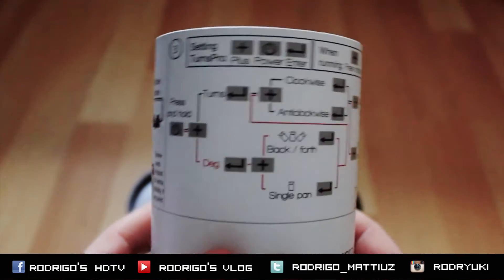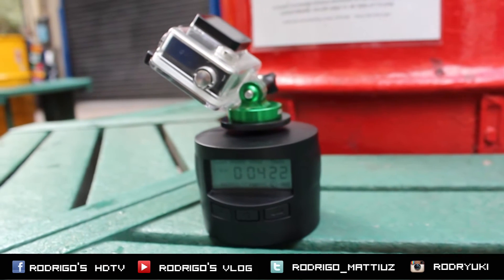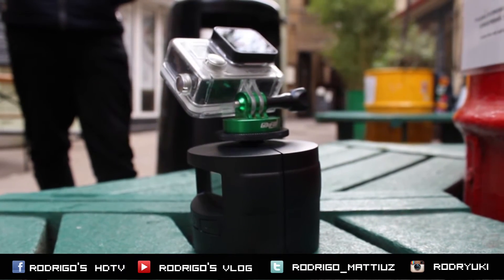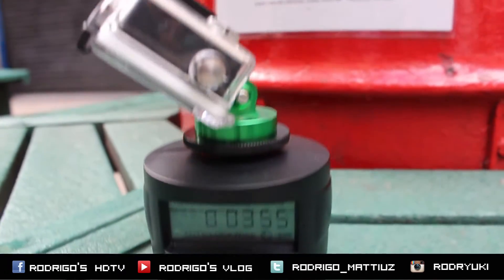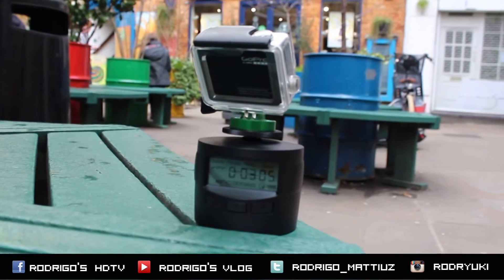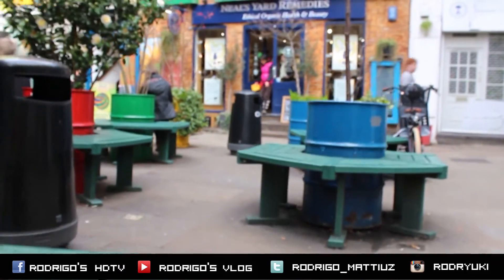Press the alt button to start the TURNS PRO, then you can choose clockwise or anti-clockwise. Then you can use back-forth or single pan. Last but not least, you can choose how many degrees you want for your rotation — and as I said before, you can choose hours, minutes, or seconds for your timing.